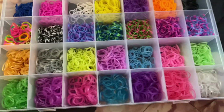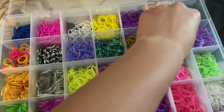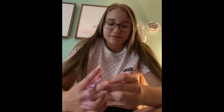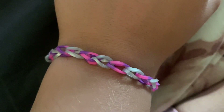Making bracelets blindfolded, part seventeen — going from the middle this time. You should know how this works — picking, and then picking. Final result — comment down below if you'd wear it.